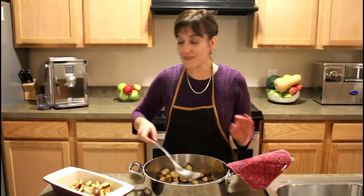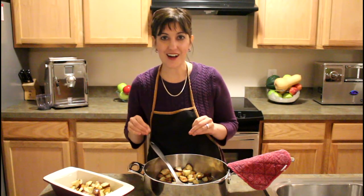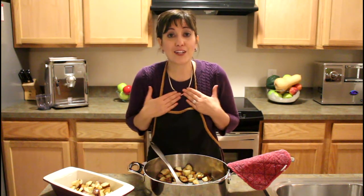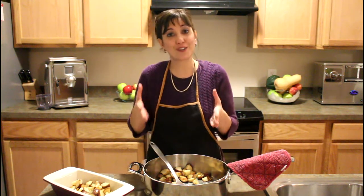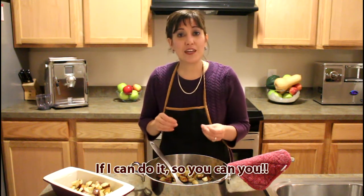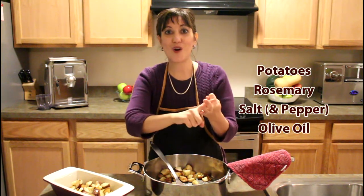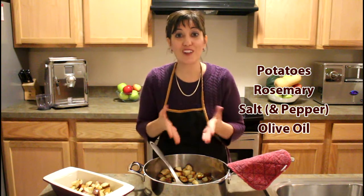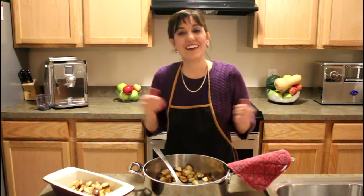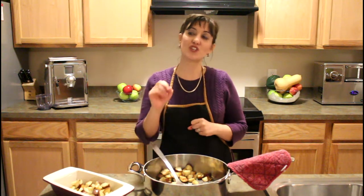This is the whole point of why I do SimpleItalianCooking.com — because I want to show people what I learned myself. As an Italian, I didn't learn how to cook good meals and good recipes until my 30s. And this recipe — four ingredients: potatoes, rosemary, salt, olive oil. Throw in some garlic for some extra kick. And what do you have? You have an amazing dish that tastes out of this world. It is so good.